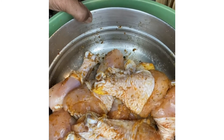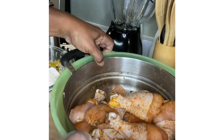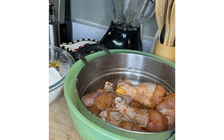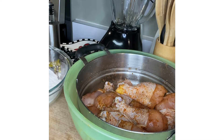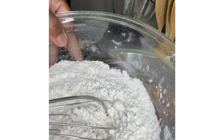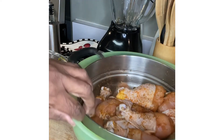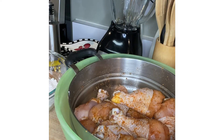I have seasoned it to taste. I've used Greek seasoning, thyme, smoked paprika, onion powder, garlic powder, and a little bit of salt and pepper. I've mixed those seasonings up in this bowl and whisked them together. You can use the seasonings of your choice — it doesn't have to be what I use.